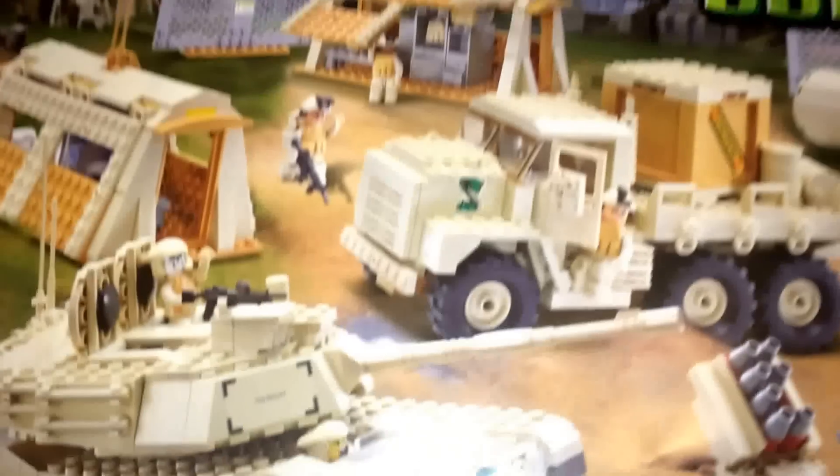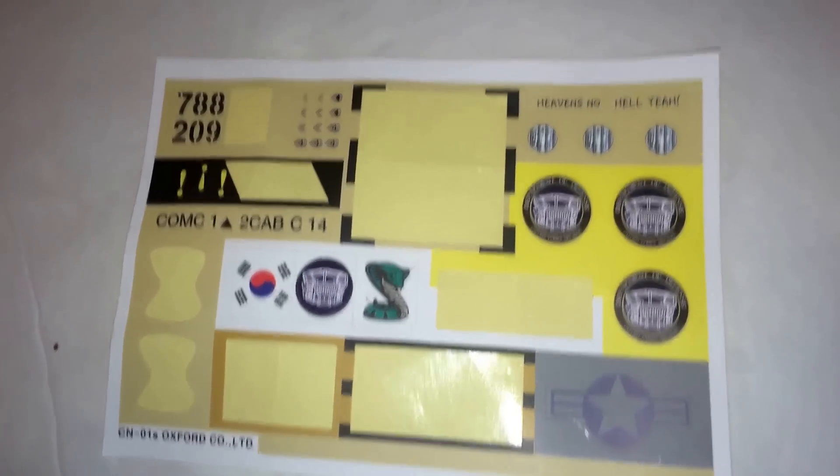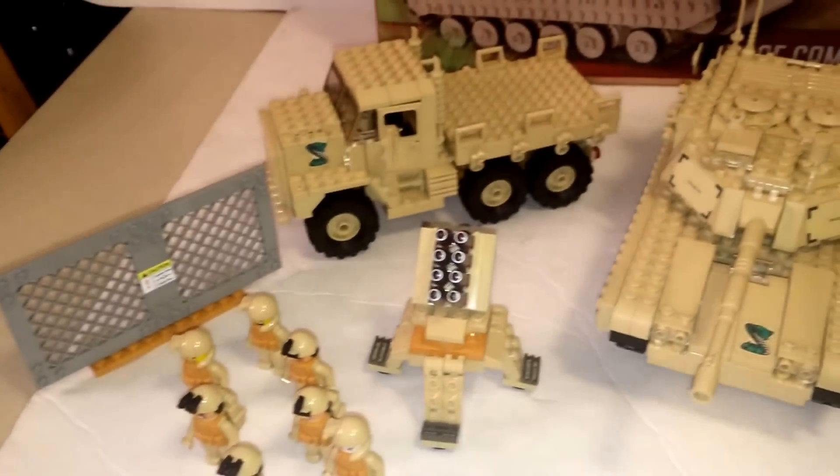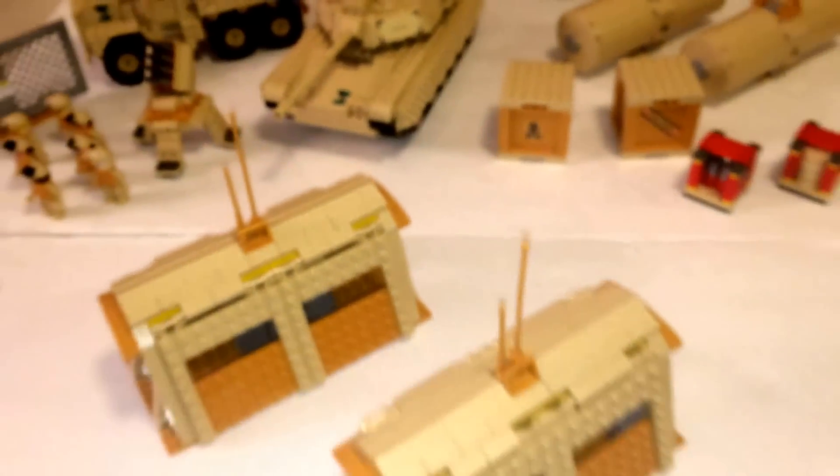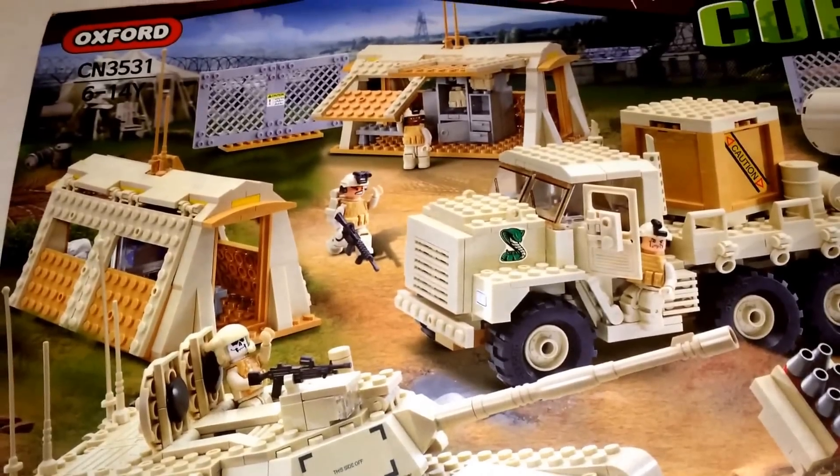So first off, here's your instruction book, leftover sticker sheet, extra pieces, your little accessories, two camp outposts, seven minifigures, your vehicles — and all this is quite a bit for this set. I'll start from smallest to biggest.